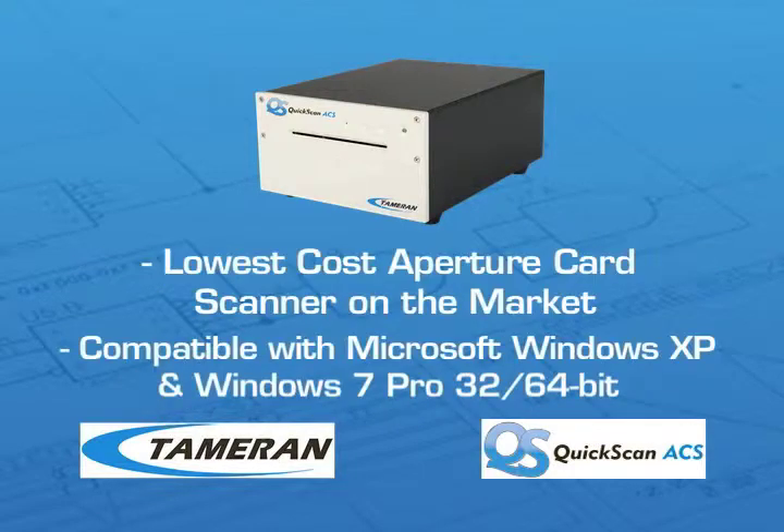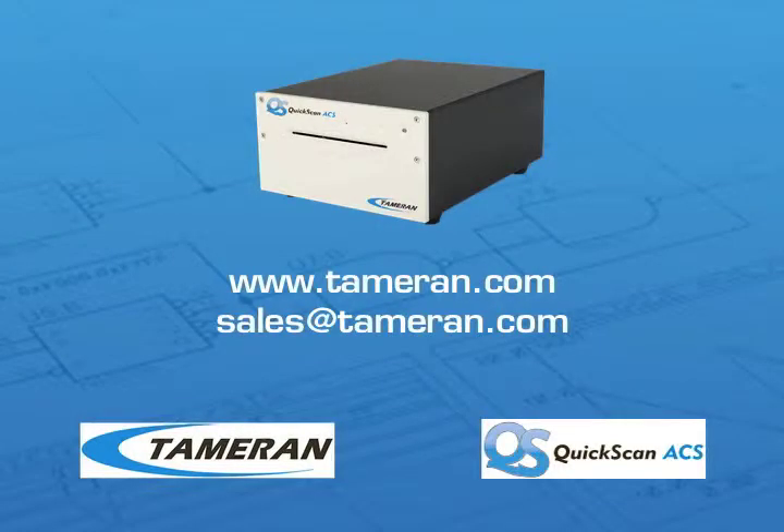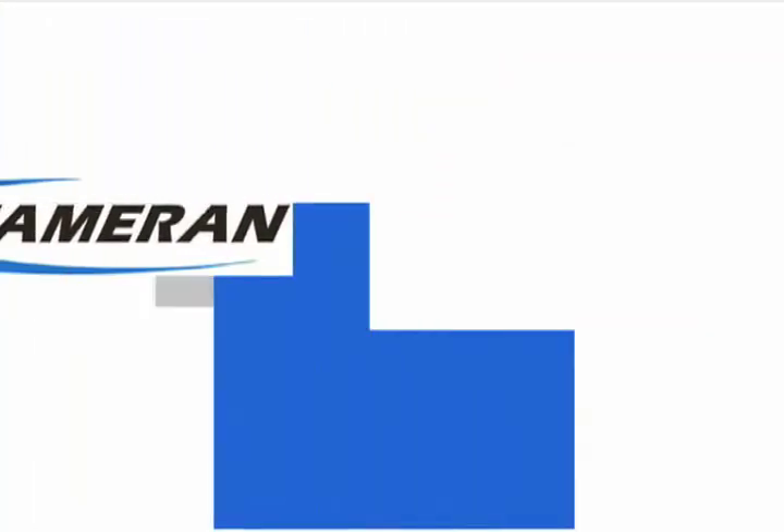Tamran's Quick Scan ACS is also the lowest-cost aperture card scanner on the market and it's compatible with Microsoft Windows XP and Windows 7 Professional 32 and 64-bit computers. For more information about Tamran Quick Scan ACS, visit us on the web at Tamran.com or contact us at sales@Tamran.com.